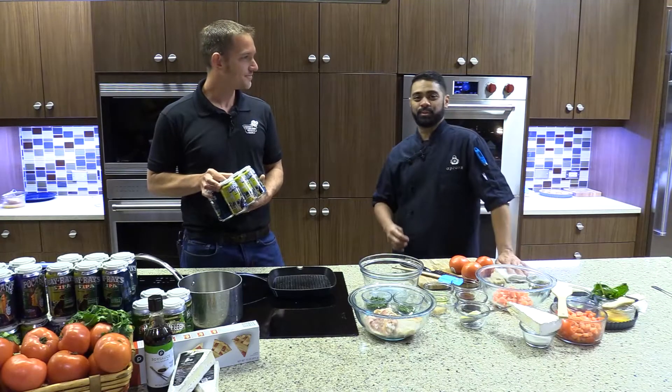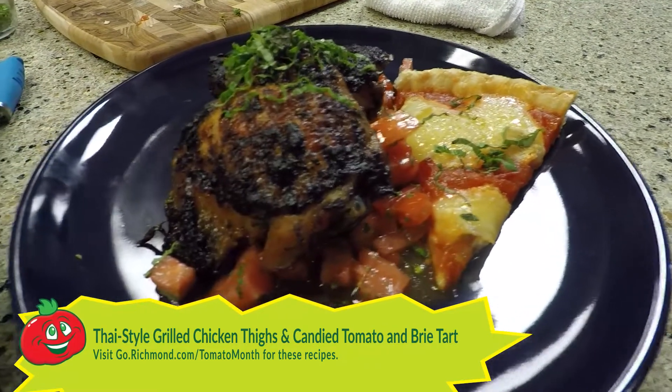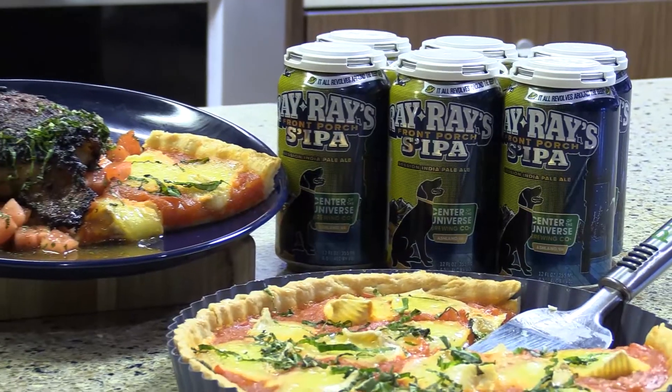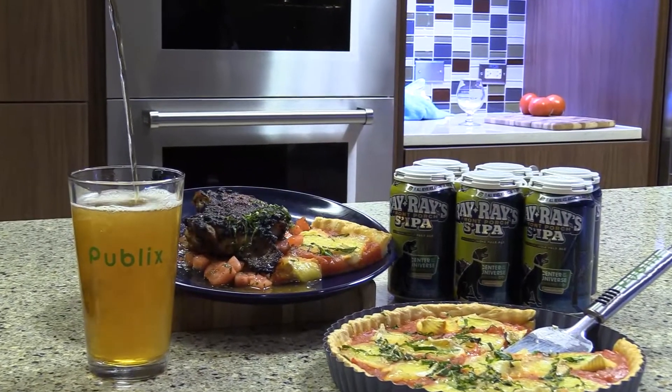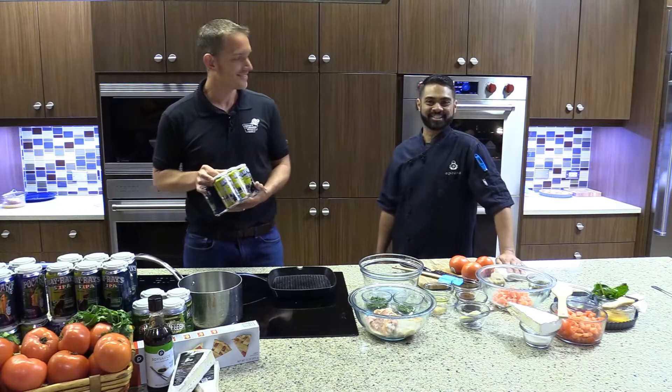That will go great with my grilled Thai chicken thigh with tomato salad, and also I have a Hanover tomato tart with brie that will go perfect with it. That sounds amazing, Chef. I'm gonna let you get to work and I'll be back in a few.